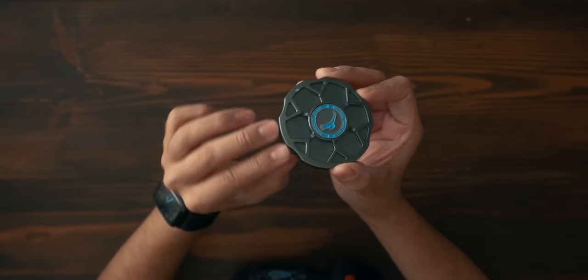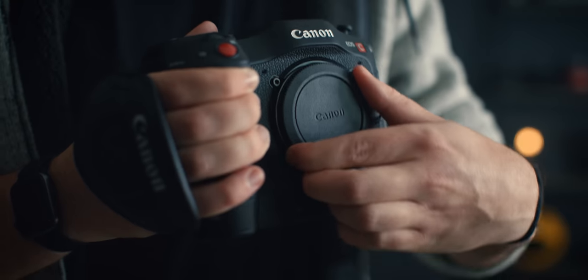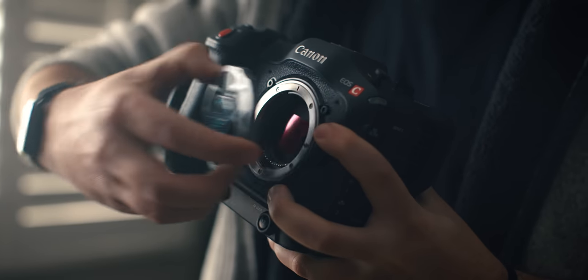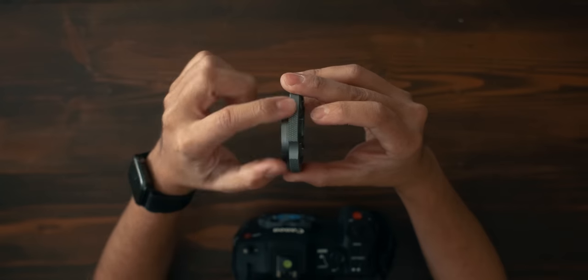The next item is the Condor Blue body caps. They are beautiful, made out of aerospace grade aluminum, so they're very high quality. Something I really like about them is that they are locking. Your traditional body caps are made out of plastic and you can just take them off, but when I put the Condor Blue body cap on — it locks into place. I physically need to hit the release button to take it off, which is great for protecting the sensor. They also have these little grooves that make them easier to remove and put on.